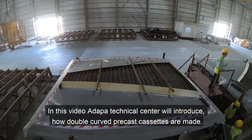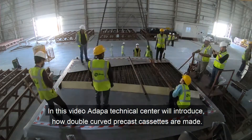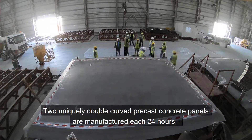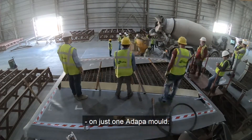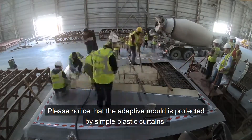In this video, Adapter Technical Center will introduce how double curved precast cassettes are made step-by-step. Two uniquely double curved precast concrete panels are manufactured each 24 hours on just one adaptive mold.